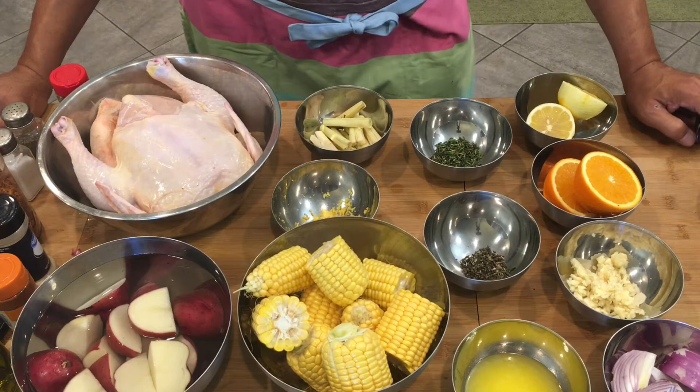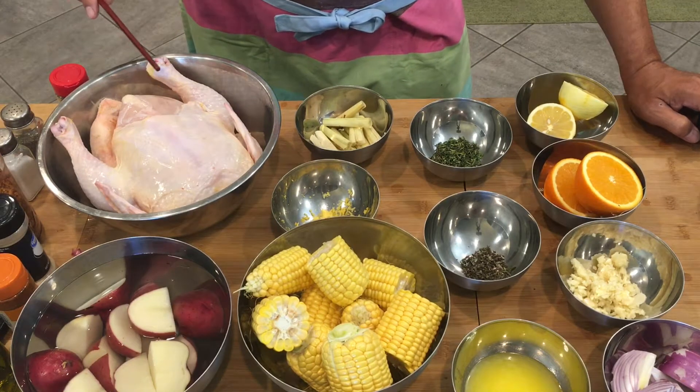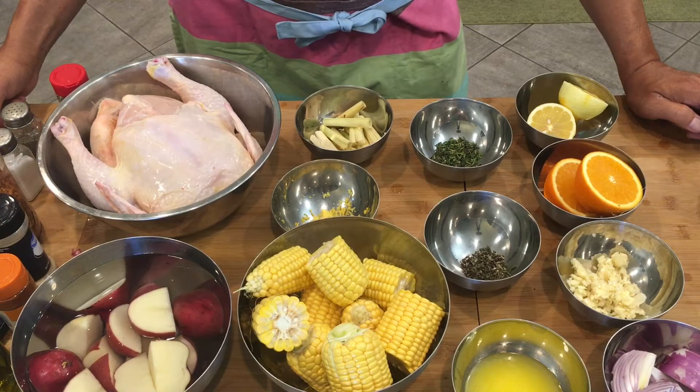Now we're gonna mix the ingredients that we're gonna put in this chicken. Let's do it!